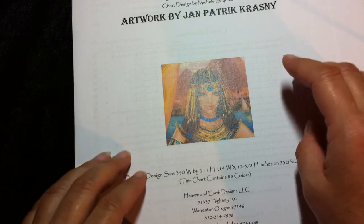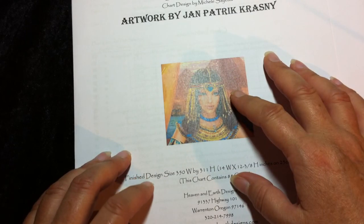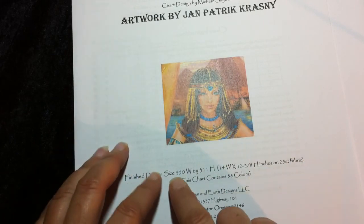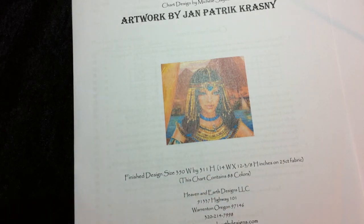As I mentioned, I pay about two dollars a skein. If I had to kit up this HAED — it's pretty big, 350 by 311 — it would cost me more than a hundred dollars to kit it up, even though I already have a piece of fabric for it.